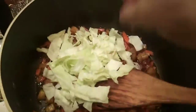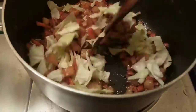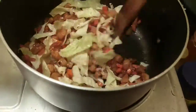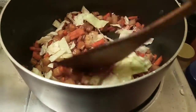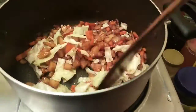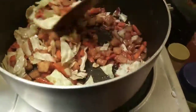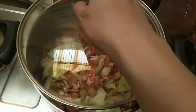Okay, haluin lang natin. Huwag nyo masyadong i-overcook yung repolyo, para meron pang crunchiness kapag niluto nyo yung lumpiang gulay mamaya pagpinirito. Tawin lang ng konti. Tapos sakpan nyo lang, tampan lang natin — mga 1-2 minutes lang.